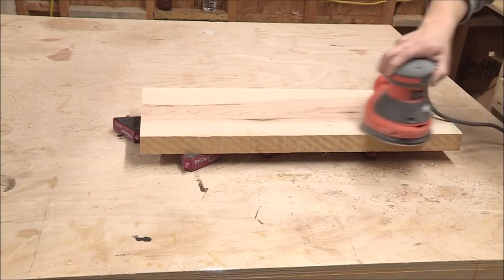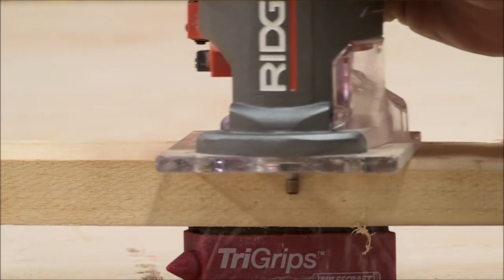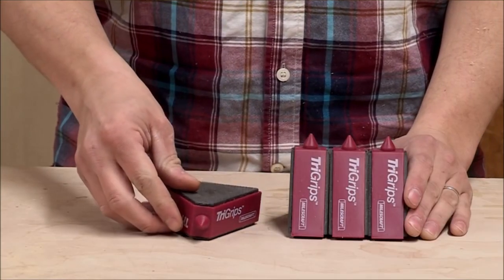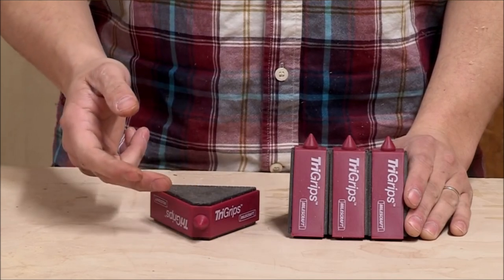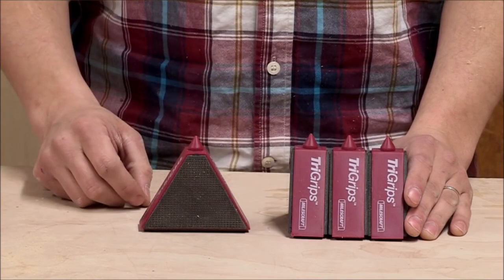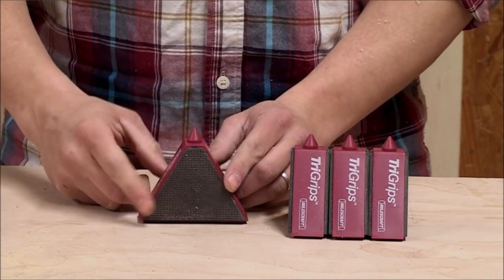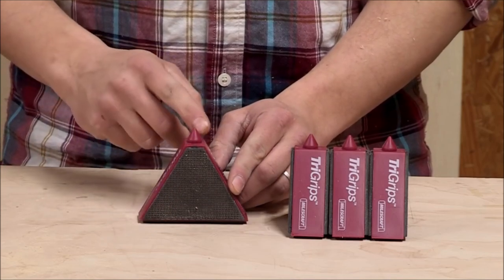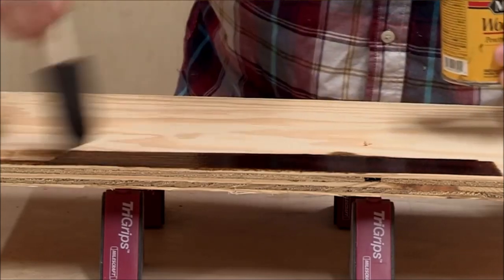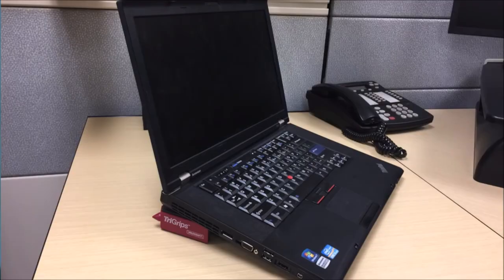Number eight: Tri Grips Triangle Bench Cookie Work Grippers. The Tri Grips by Milescraft are a set of four triangle-shaped bench cookie work grippers perfect for woodworking, painting, raising, and leveling projects. They have non-slip friction pads that securely hold your projects in place without clamps while routing, sanding, painting, and more. The platforms elevate your projects 1-3/16 inch above the work surface. They also feature exclusive integrated painting supports providing 3-inch elevation, and a self-adjusting internal ballast that keeps the center of gravity at the base in any position, ensuring stability.